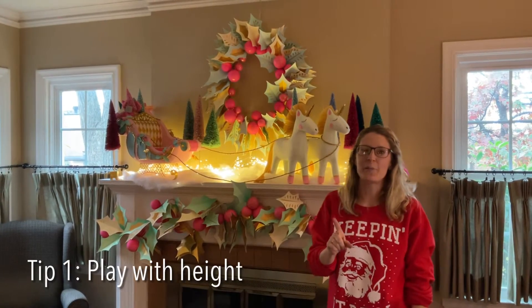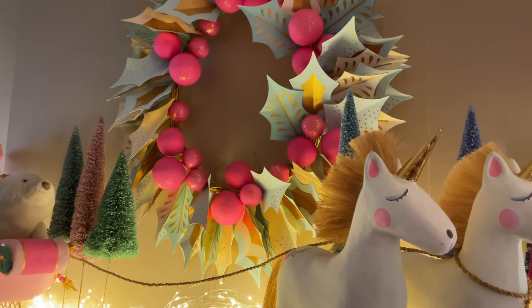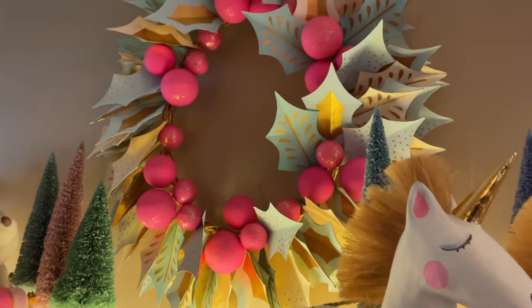Tip number one, you want to play with height. For our mantle, we added the wreath to fill the space.